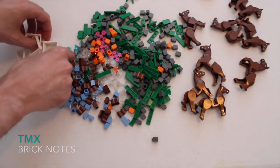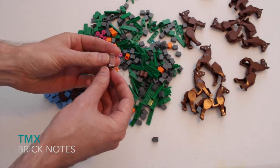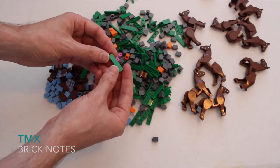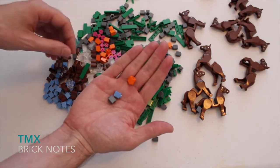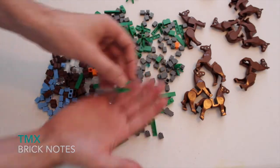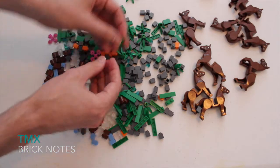I probably could have gotten more door frames had I focused on just those, but I saw the horses and wanted horses. I only got five door frames. Got a bunch of one-by-two trans-clear bricks — no stud divider in the middle, so you can see through them all the way. Got a bunch of one-by-four tiles in green, more log pieces, and a bunch of one-by-ones in medium blue, orange, and dark bluish gray. Also picked up a few pink flowers — or maybe dark pink.